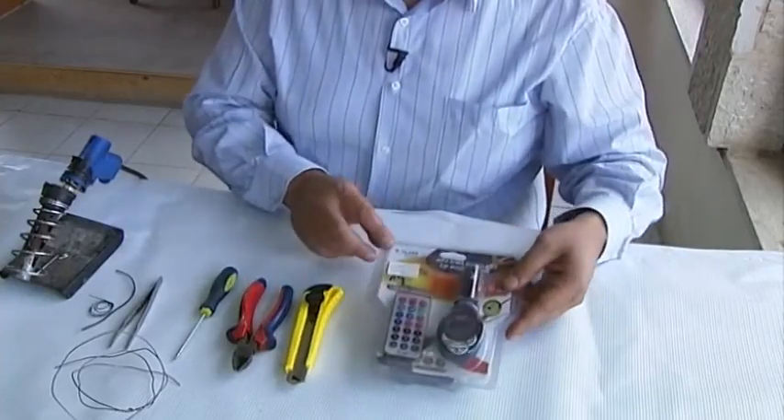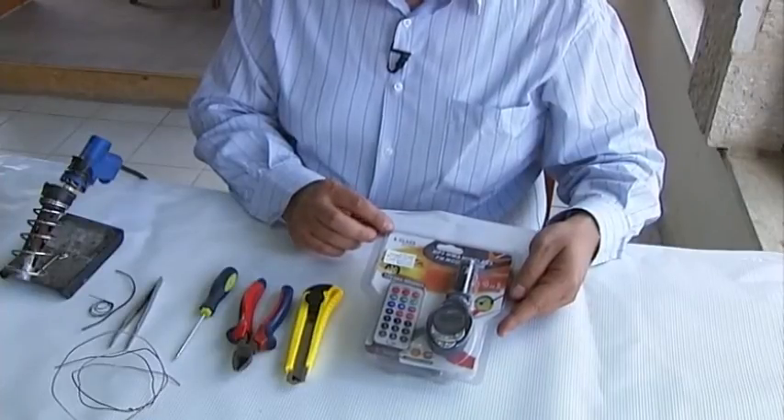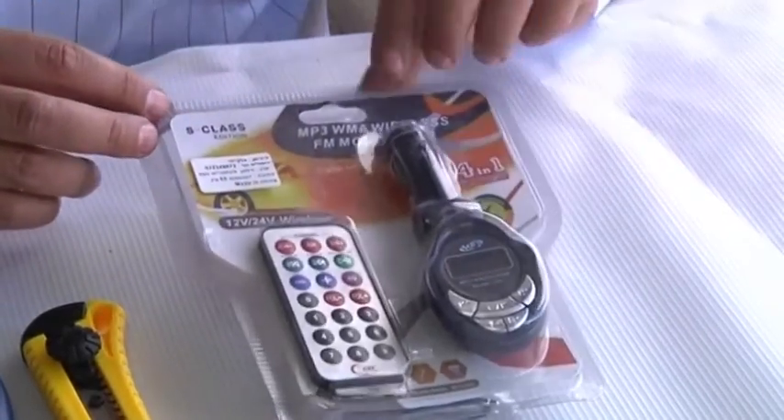For our demonstration, we are using one of the most widely available and least expensive models of MP3 player wireless FM transmitters for your car. A new device should cost no more than 10 US dollars.